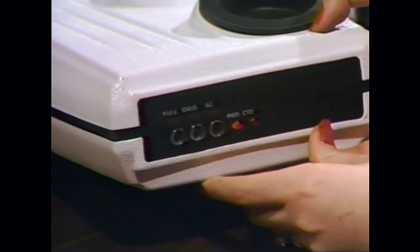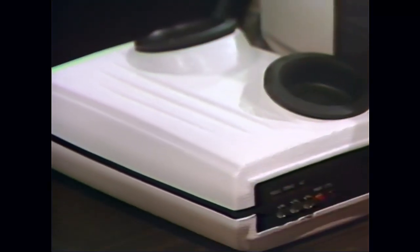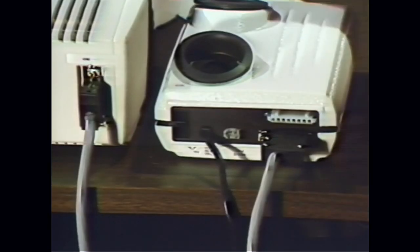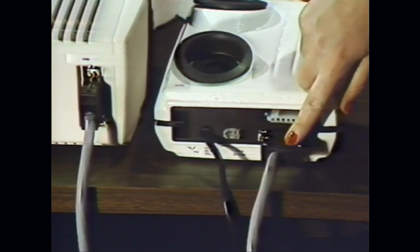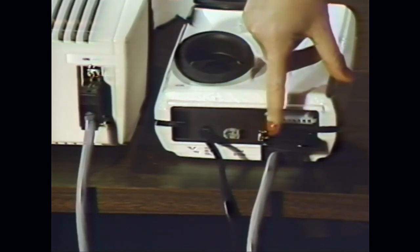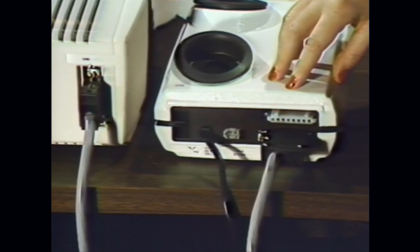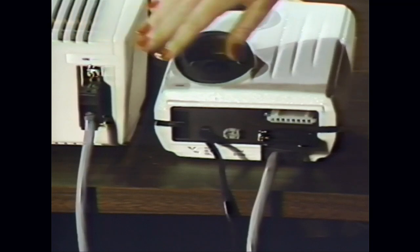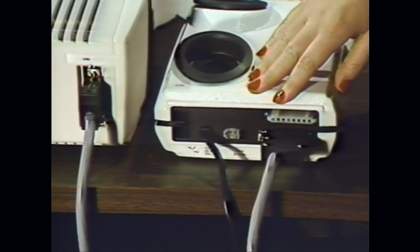The acoustic coupler is connected to the terminal by means of the cable which has a plug on each end. One plug has 18 pins and is connected to the left side of the terminal. The remaining plug has 25 pins and is connected to the acoustic coupler. Each connection has two screws which you need to tighten with a screwdriver to hold the plug securely.